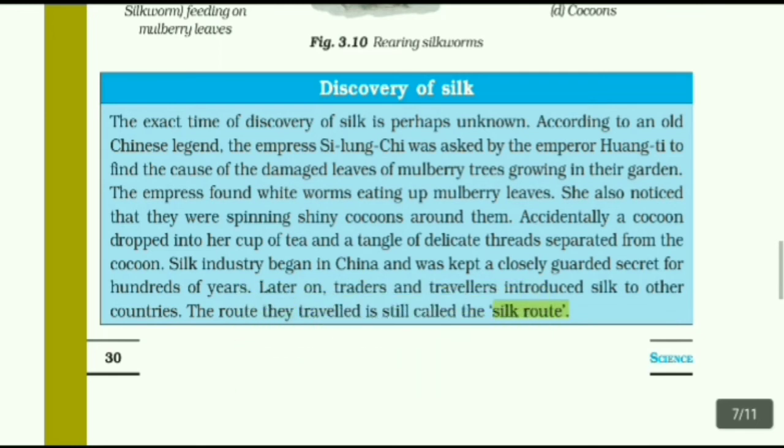Discovery of silk: The exact time of discovery of silk is perhaps unknown. According to an old Chinese legend, the Empress Xilukchi was asked by the Emperor Huangti to find the cause of the damage to mulberry tree leaves growing in their garden. The Empress found white worms eating up mulberry leaves. She also noticed shiny cocoons around them. Accidentally, a cocoon dropped into her cup of tea and a tangle of delicate threads separated from the cocoon. Silk industry began in China and was kept a closely guarded secret for hundreds of years. Later, traders and travelers introduced silk to other countries.